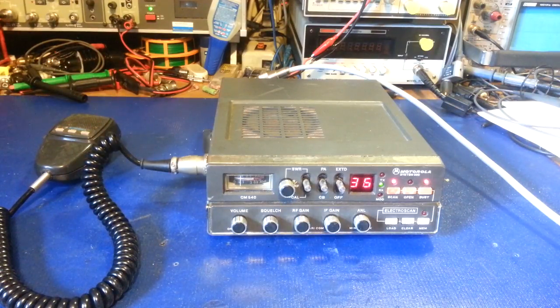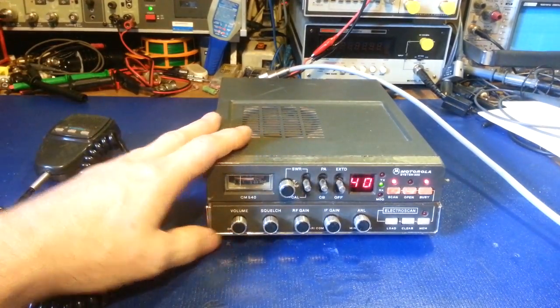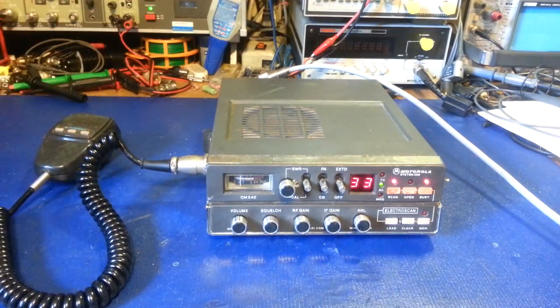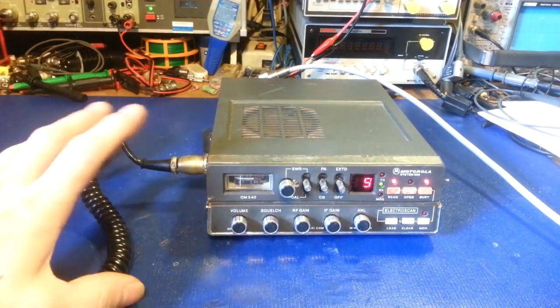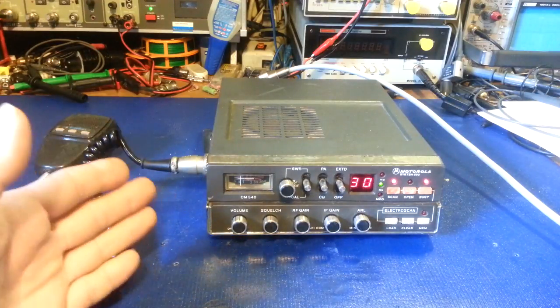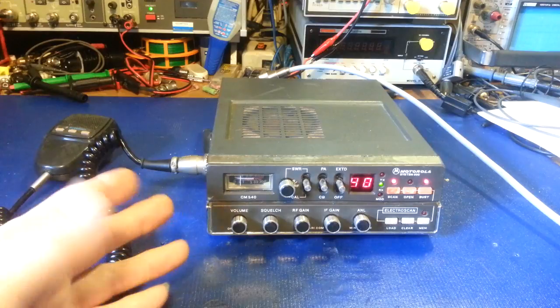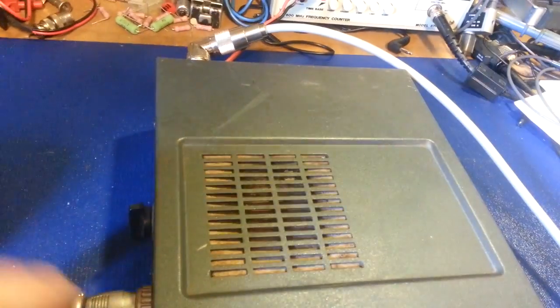I stock most parts — even a lot of the unobtainium parts — but occasionally there might be something I can't find. A broken one, no matter how bad they look in the crappy pictures, I just can't get a broken one. These seem to be the indestructible radio. They are built like a tank. This one was used in commercial applications, so I'm sure it was not babied.